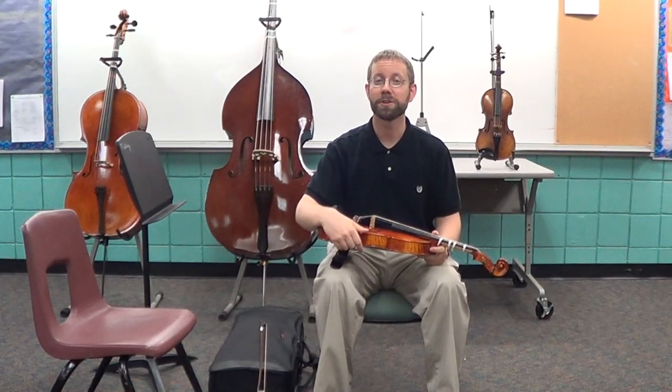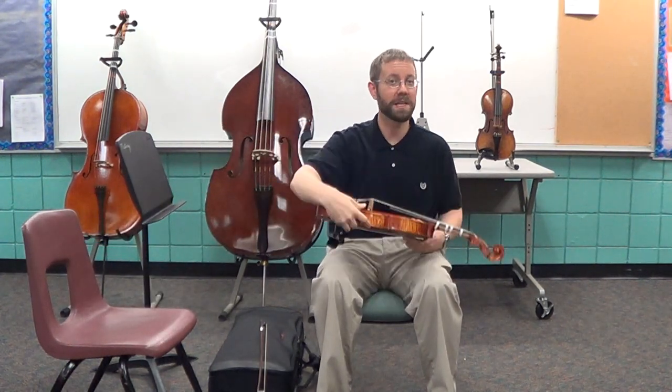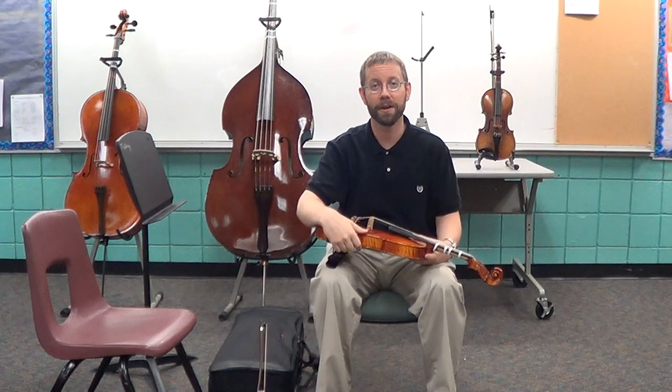When you put your instrument down, make sure to put it down safely. Don't leave it somewhere where others will be tempted to touch it. And never prop it in a corner, or on a chair back, or on a music stand. Don't do it even for a minute — it will fall down and break.